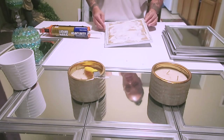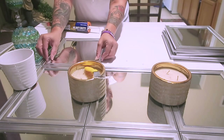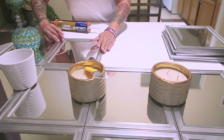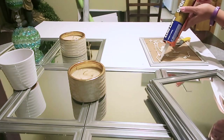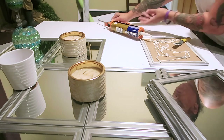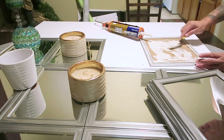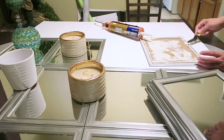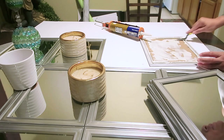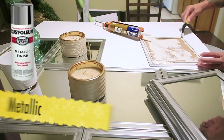I decided to take it into my dining room and use the table because it was a lot more comfortable. I'm using items just to put a little pressure onto the mirrors — that's the reason why you see candles and other heavy objects sitting on the mirrors. This is just to lay them and allow them to sit.